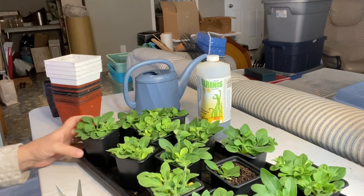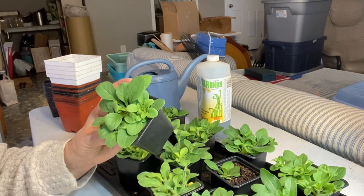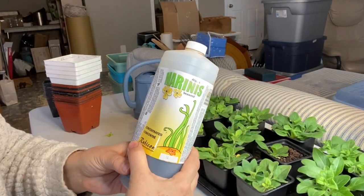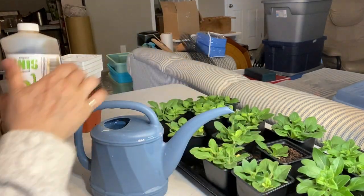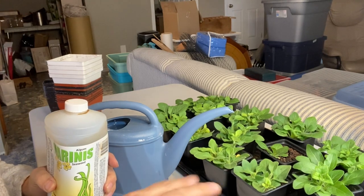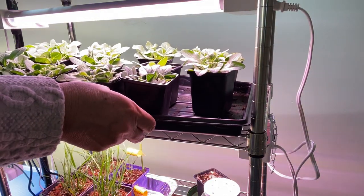I spend a lot of money on flowers at greenhouses, so this year I'm excited that I won't be buying as many petunias. I'm going to mix up a container of this seaweed fertilizer into my watering can and give them a drink today. I'll let them adjust to the shock of being chopped down, and then tomorrow I will get them into some bigger pots. I'm just going to put these back under the grow lights.